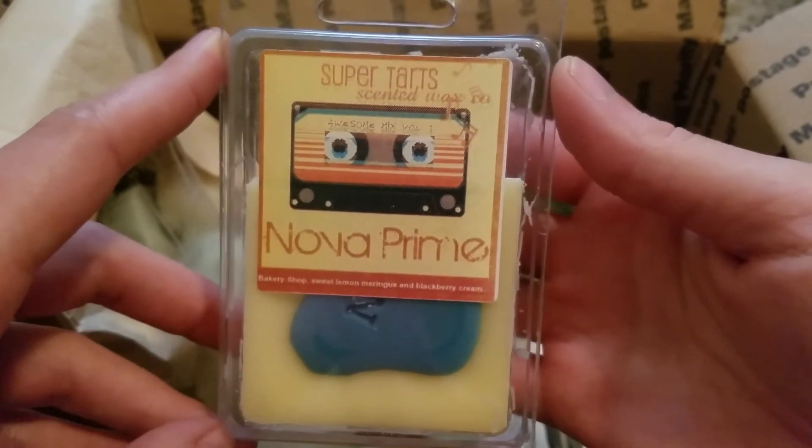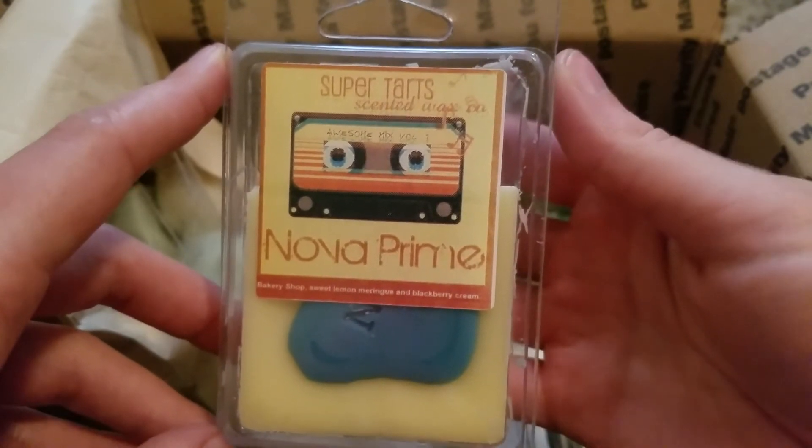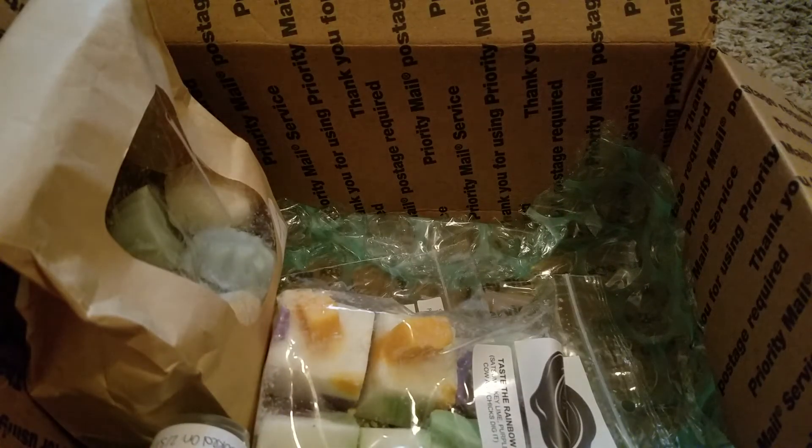This is Nova Prime from Super Tarts — bakery shop, sweet lemon meringue, and blackberry cream. This one is really good, always a hit with me. You get a really sweet lemon bakery with that sweet blackberry. This is a really good scent — I enjoy that one when I'm looking for a fruity bakery.